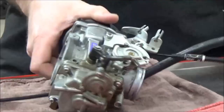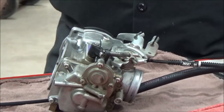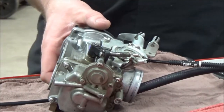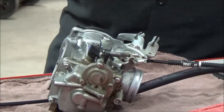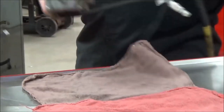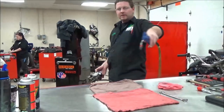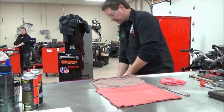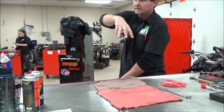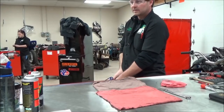More than likely this thing had a little leak. Should you clean it now or just disassemble it? Clean it now, so dirt doesn't get into the carburetor when you take it apart. I'm not going to run it through the parts washer today, but I will do a quick sweep of my work area. Always get under the bench when using a blow gun — be careful not to blow things off the floor and onto other things.